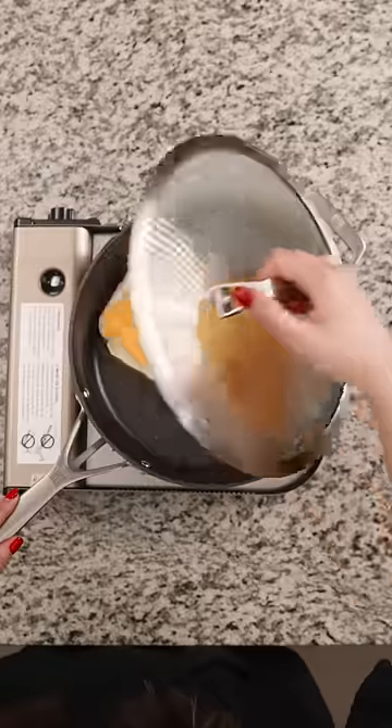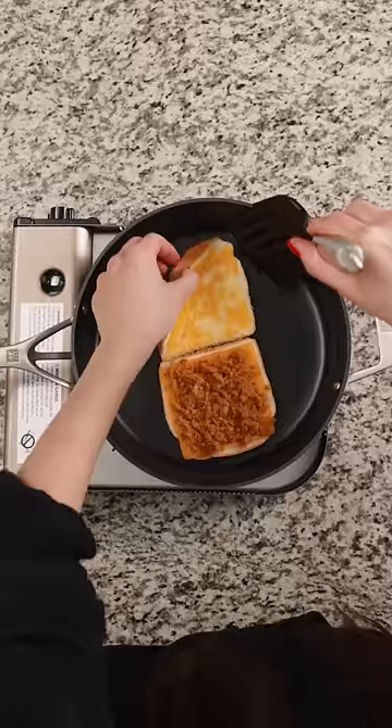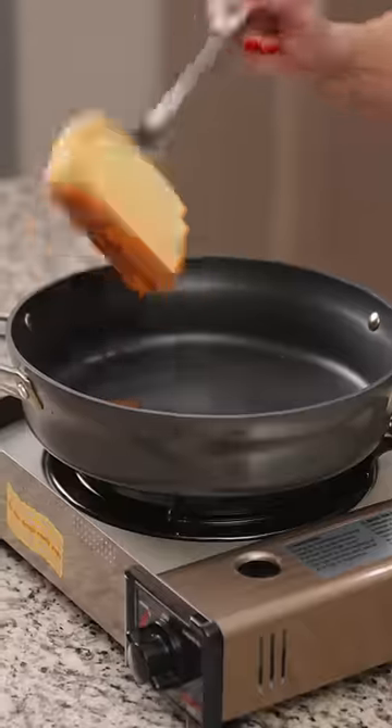Add water to the pan and cover so it can steam and melt the cheese faster. Close the sandwich and then flip to your desired toastness.